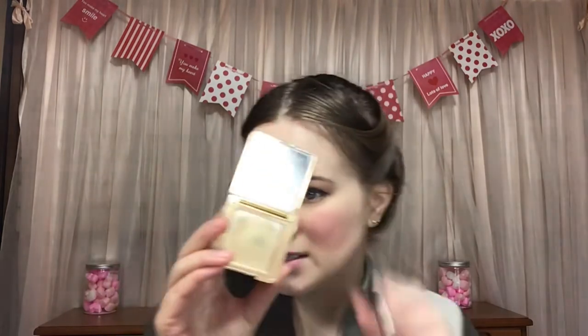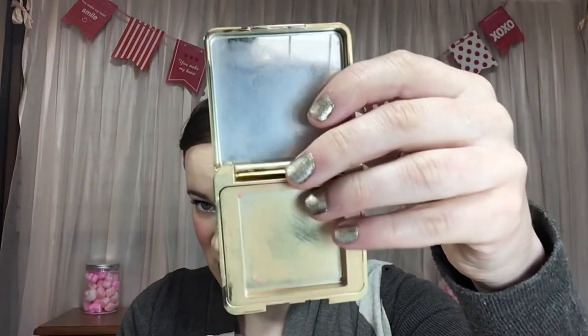I actually have quite a few empties, so let me show you what I used up first. The first thing I used up is this powder — the Too Faced Peach Blur Powder. I was able to use that up.